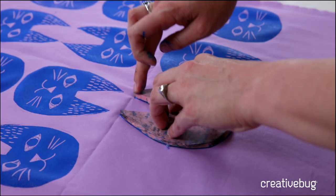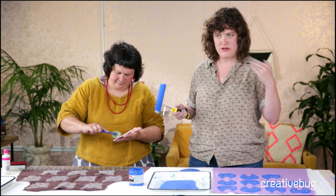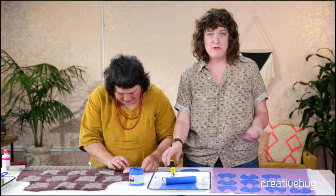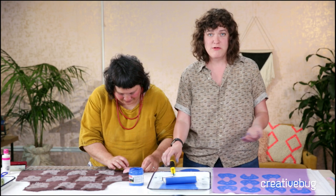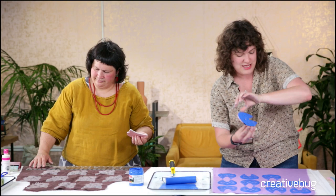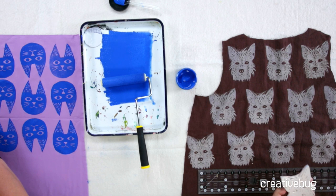I'll be teaching a block printing class at the Joanne store opening in Columbus, Ohio. I'm so excited to fly out tomorrow. We're going to open up a new Joanne - I like to think they're calling it the Joanne Story of the Future, like Epcot Center but for crafts. I'll be demoing this exact technique, so you're actually getting a sneak peek. If you want to see me in person and you live in Columbus, Ohio, please come by and say hello. I'll be there for a bunch of hours, so you have a full window of time. Bring me an iced tea if you want.